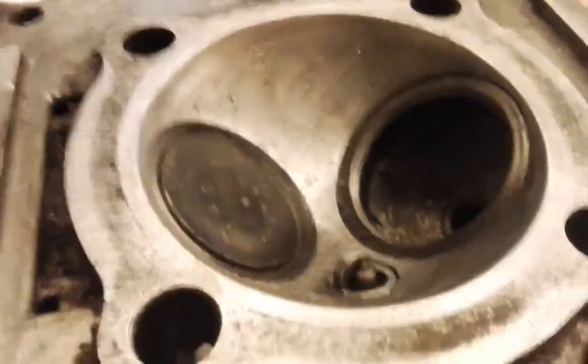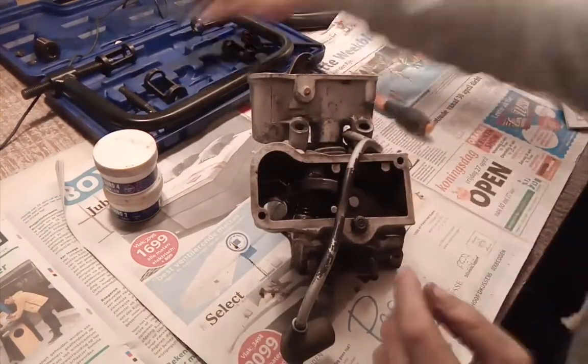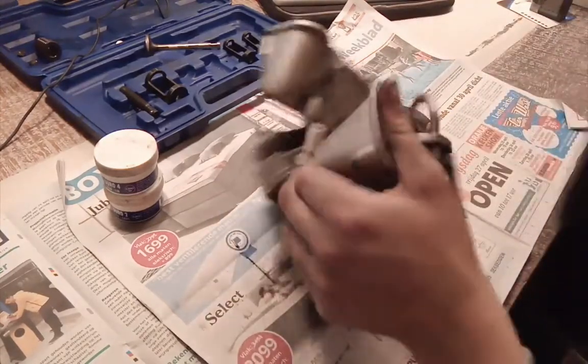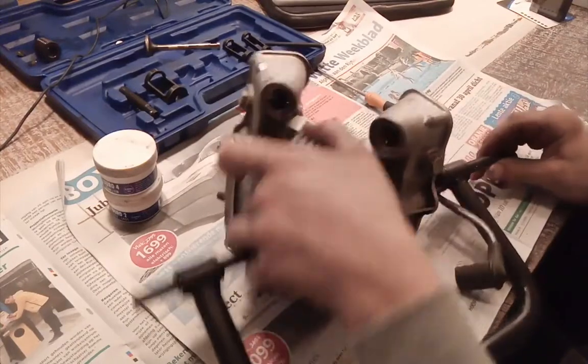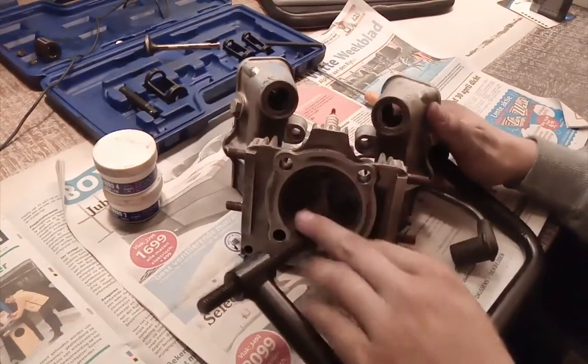Let me show you how to get the valve out. This is one of those universal valve spring compressor removers — they use these with cars and everything with four-stroke engines. It's universal, so as long as it fits. It won't always fit perfectly, but most of the time it fits. One side goes on the valve itself.